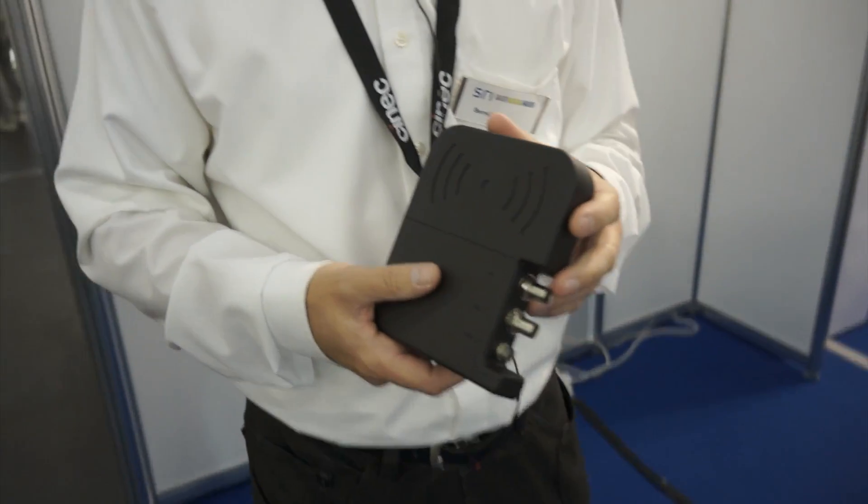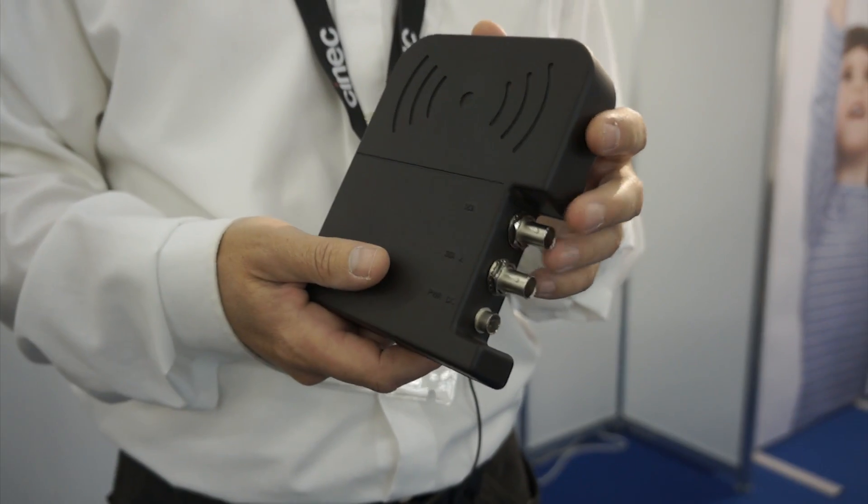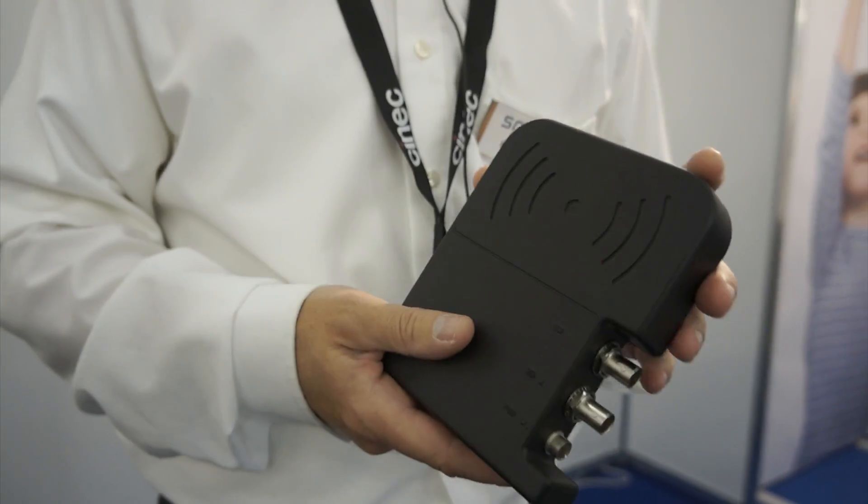We are specialists for radio frequency products and we are very new in this business here for camera equipment. But we present here some products to transmit HD video signals in real time — for example, from the camera to the receiver, which is mounted over there.